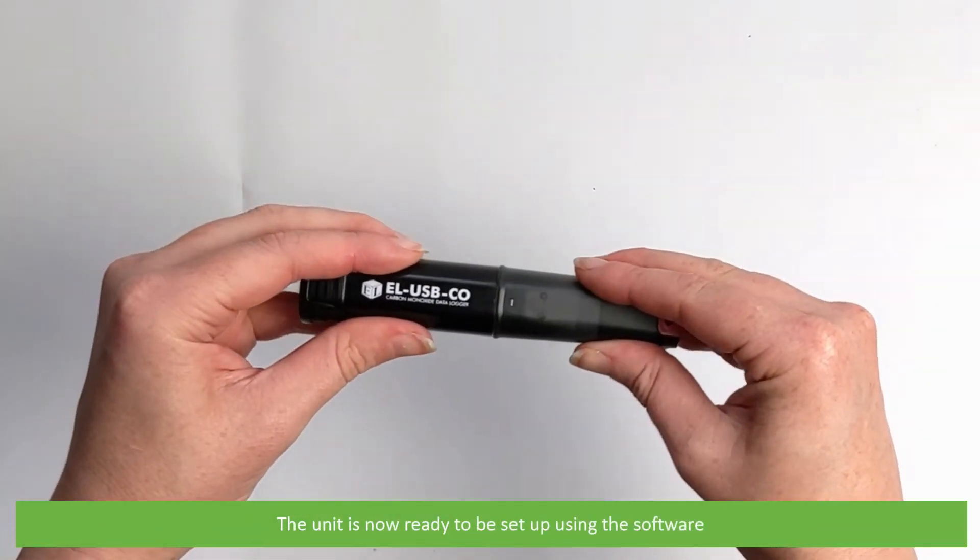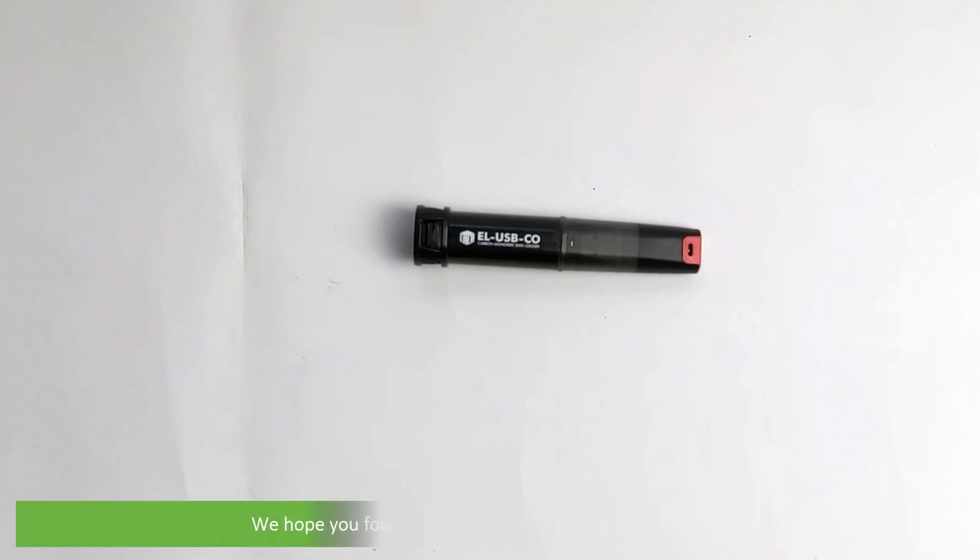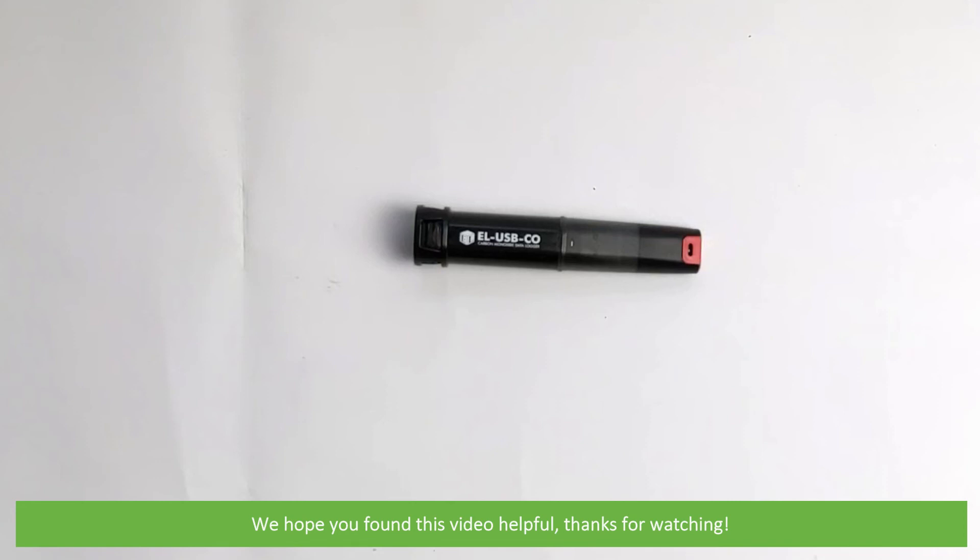The unit is now ready to be set up using the software. To learn how to set the logger up on the software, see the video link in the description. We hope that you found this video helpful. Thanks for watching!